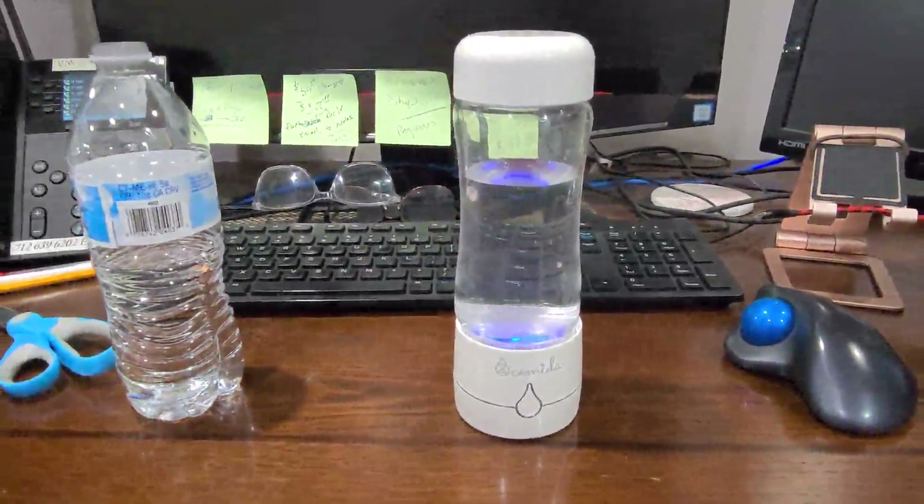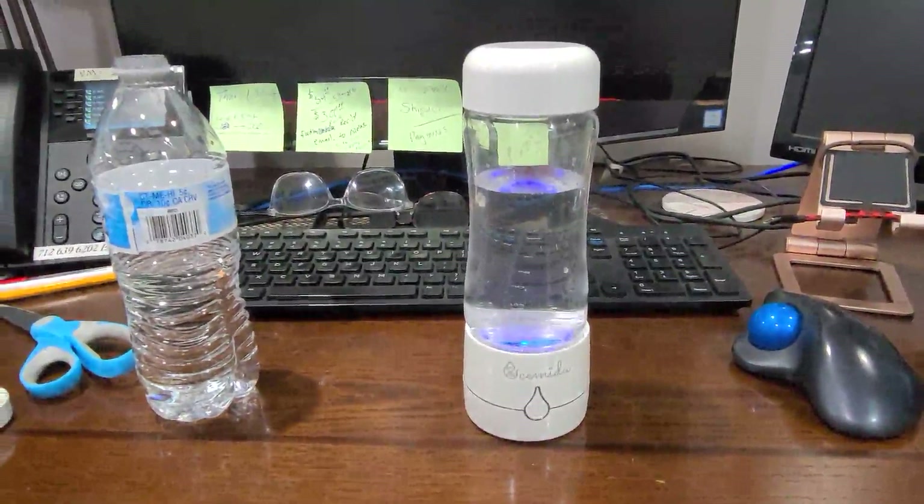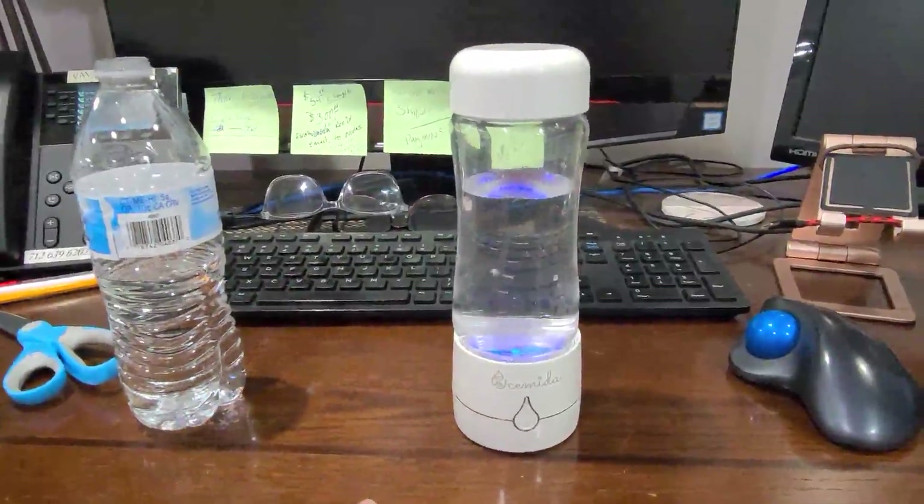When it's done with its cycle, it beeps, so you know that it's done, and the light turns off. Then you just drink it, and you're good to go.